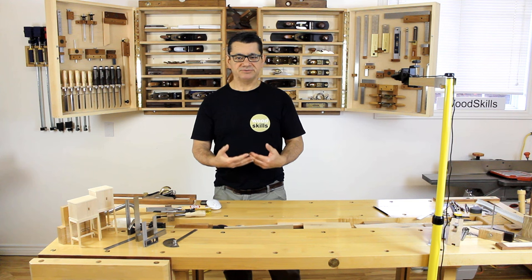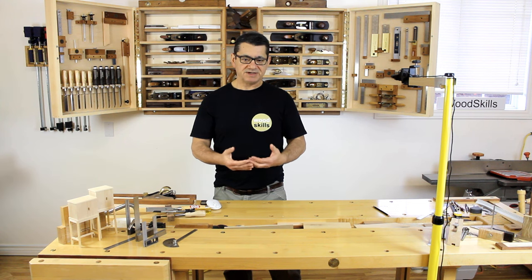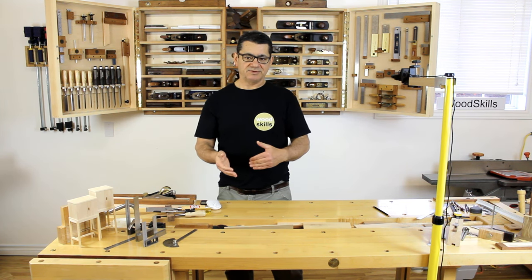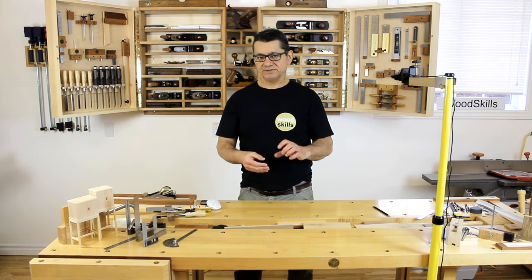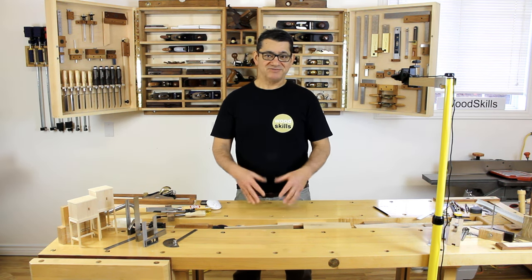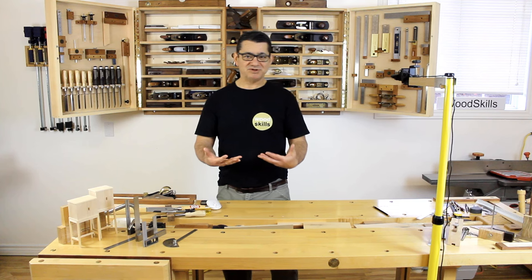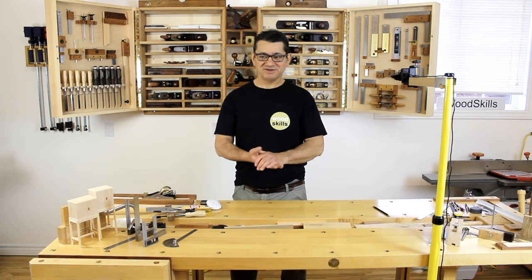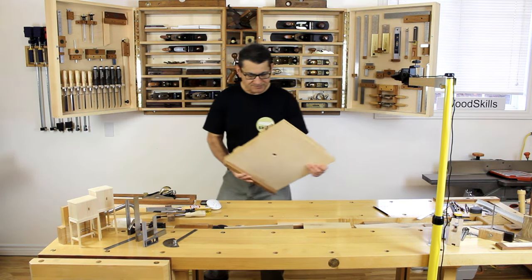I'm also going to explain the concept of counting shavings. When you're more comfortable using hand tools, you should begin to count shavings and determine the shaving thickness at whatever setting your hand plane is at. Use that instead of constantly going back and measuring — use the thickness of full shavings to precisely determine how much wood you need to remove to reduce a board down to a particular thickness.